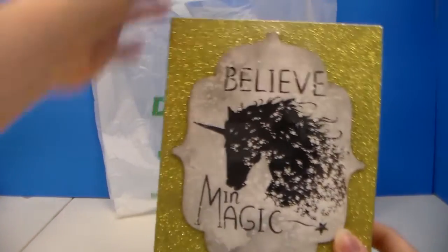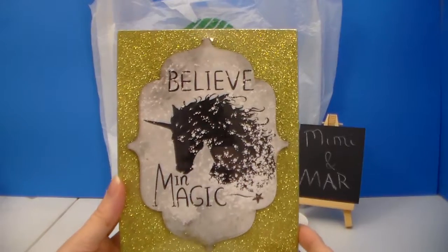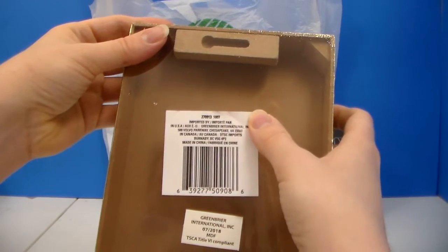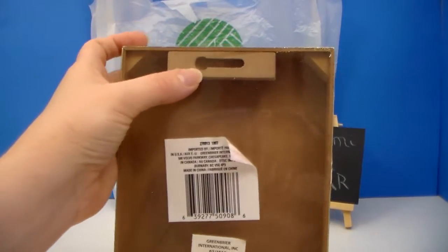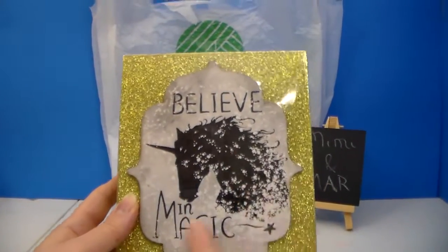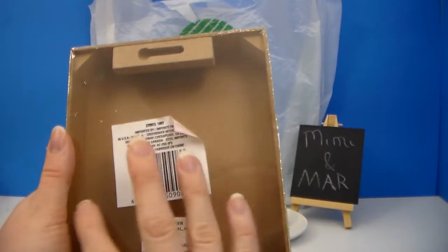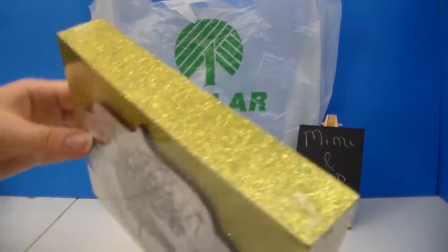The next decor piece I have — I believe they've had this before, I almost want to say they had this last year — is this little wall sign. It has a hanging piece, but this is actually going to be a craft for me. I'm going to take this part off and kind of recolor it a little bit, and turn this into sort of like a shadow box for displaying some of my small pieces.